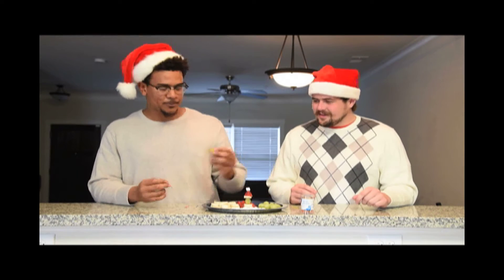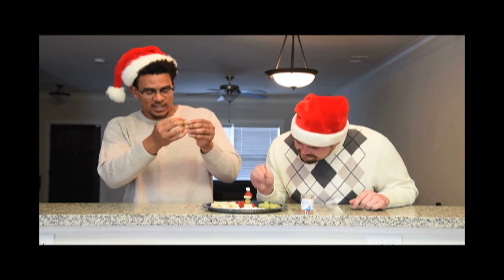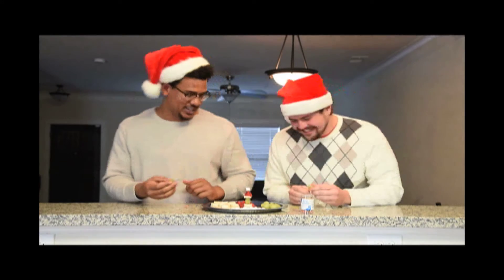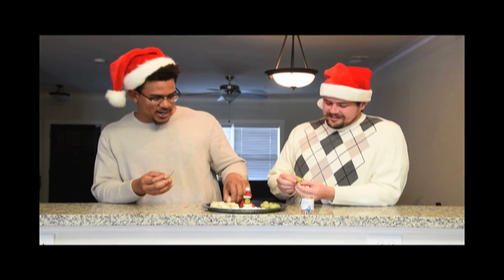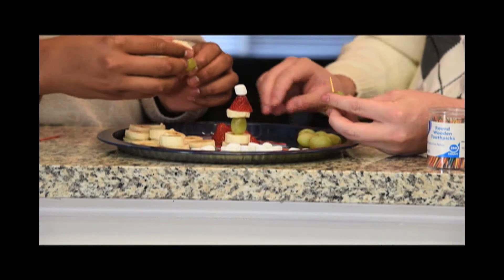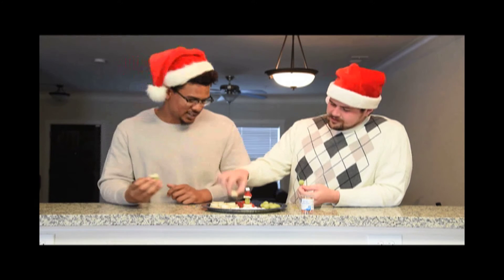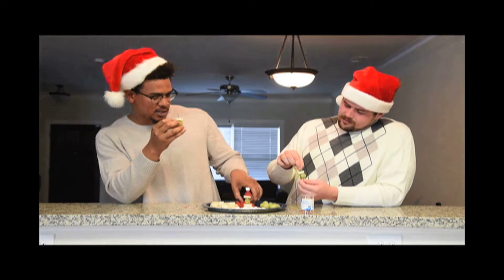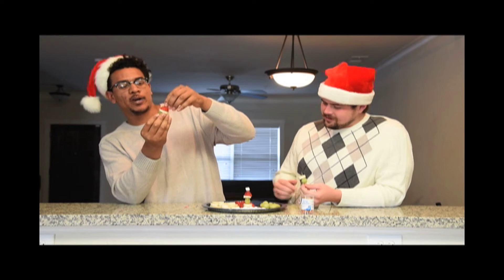Grinch Kebabs have three easy steps. First, you're going to want to take your grape and stick it right in the stick. That's one way to stop the Grinch from stealing Christmas. Next thing we're going to do is take this banana right here — this is going to act as the base of the Santa hat. Next thing you're going to want to do is take your strawberry and stick it right on top of that banana right there.